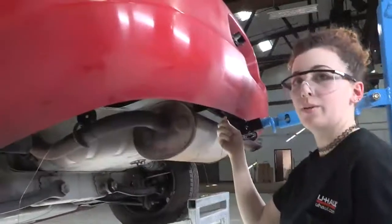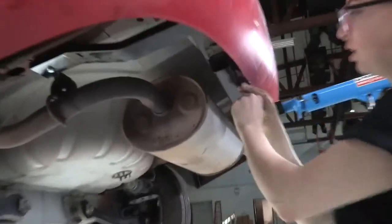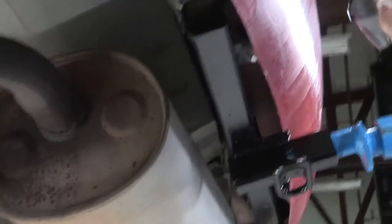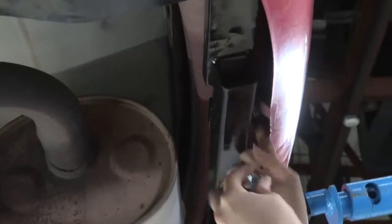Now that our bolt is through, we're going to remove the fish wire and install the tooth washer and nut, just like we did on the previous bolt — making sure that the teeth on the washer are contacting the hitch so it gets a good bite on there.